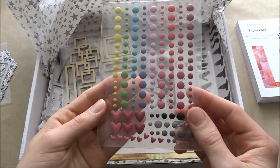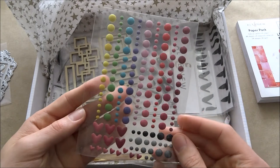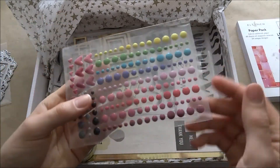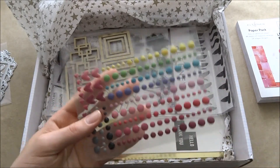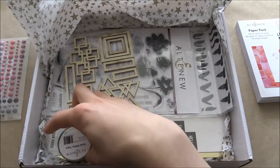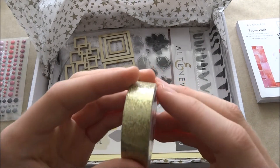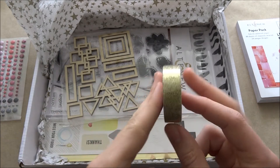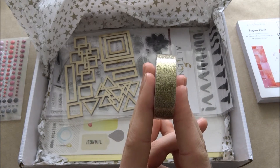Next you get these little enamel shapes. I do not have any enamel shapes — I'm such a newbie — but these are beautiful. That's the amount of dimension they have, so really good for sending through the mail, and I think they're just going to accent any card I make. Look at the heart ones — they're actually the best thing ever. The next thing is this gold glitter tape. I have a little washi tape collection and I cannot wait to add this to it.